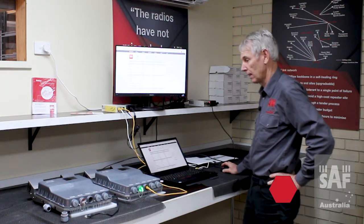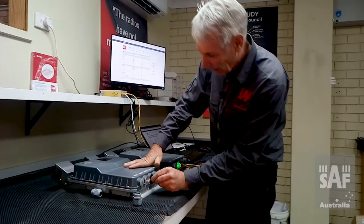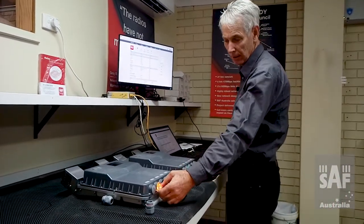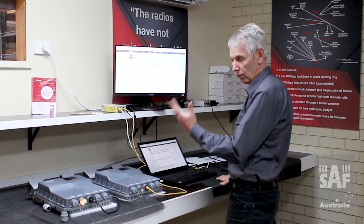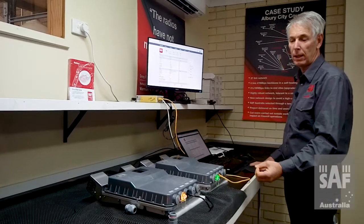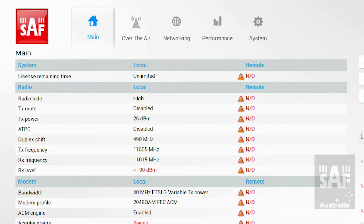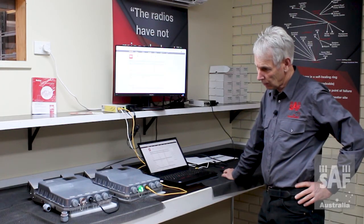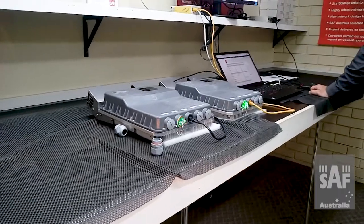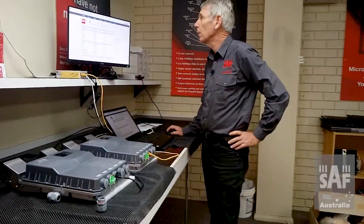Having programmed our first radio, we're now going to do exactly the same for the second radio. I've previously done this on this radio, so it should just be a matter of plugging it in and we should see a link. The same thing happens — the orange and green LED comes on, it boots up, takes about 45 seconds, and eventually comes up with the green flashing light. If there is a link you should see this LED flashing more quickly, representing the signal level between them. We wait for the radio to boot up. The light has now gone off and come back — we've got a link, indicated by the fast-flashing green lights.